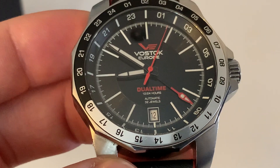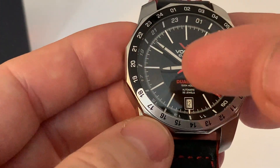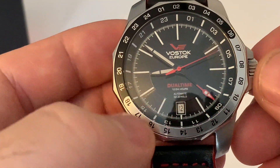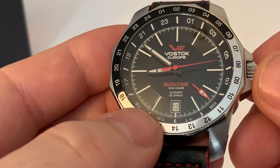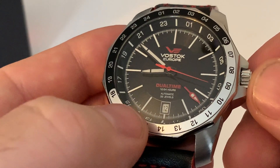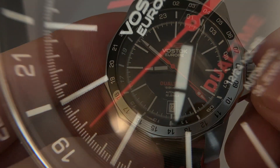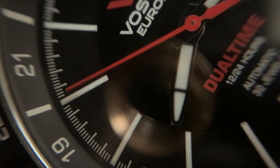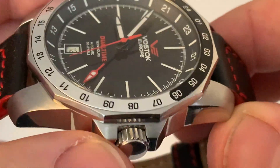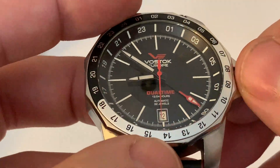I think it's quite a handsome, sporty-looking watch. The dial plays nicely with the light — there's a gloss finish, especially on the inner circular part in the center. As it comes out to the outer track, where you have both minute and hour markers, it has a radial brushed texture that catches the light in different ways — it almost looks like a vinyl record.